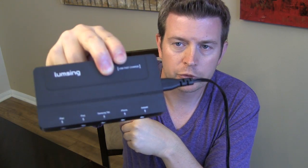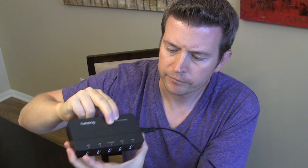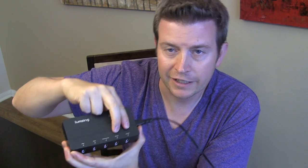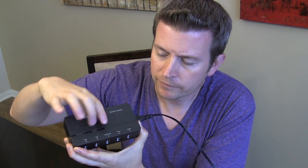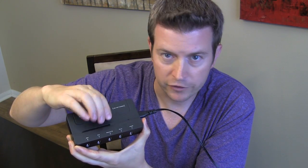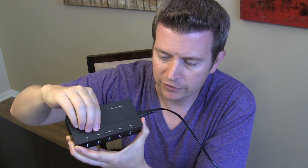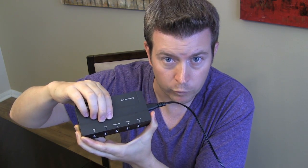What's great, as you will see in a close-up, is that the ports are not all the same. It has two ports on the end which are made for charging your phone — those are five-volt, one-amp ports. And then the three ports up here are for higher-powered devices such as an iPad, a Samsung Galaxy Tab, or other tablets, and they are five-volt, 2.1-amp.